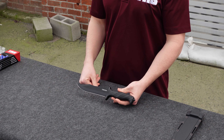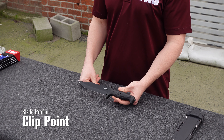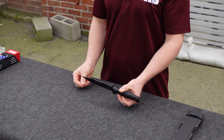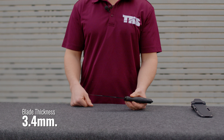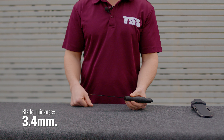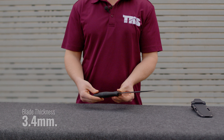It's a clip point blade, kind of a classic American blade profile — excellent piercing and penetration power. It stays pretty wide up to the tip, so unlike some extreme clip points this one is pretty tough and rugged. The thickness of the blade is 3.4 millimeters, which is pretty beefy for a knife of this size, so it's definitely going to take some abuse.